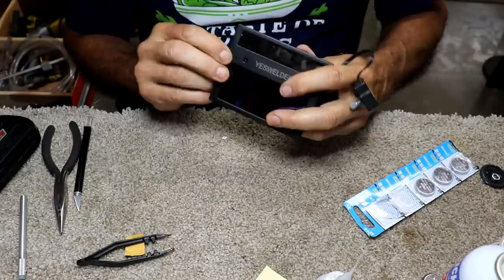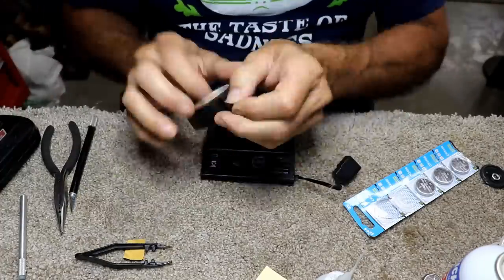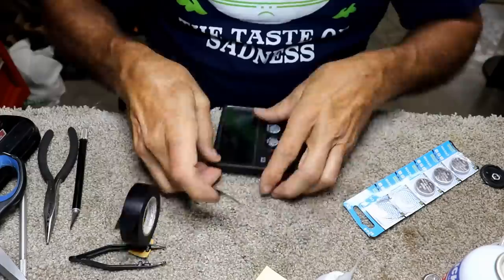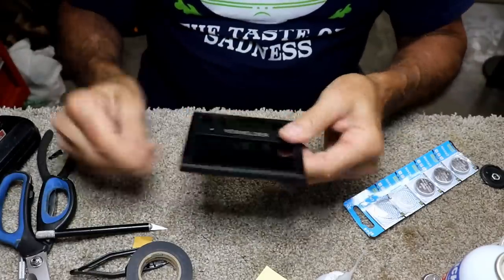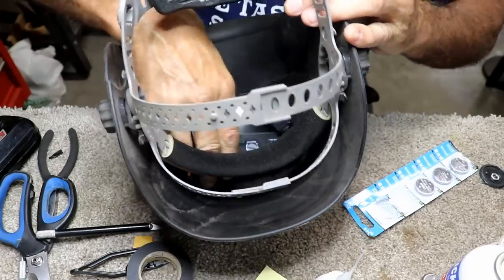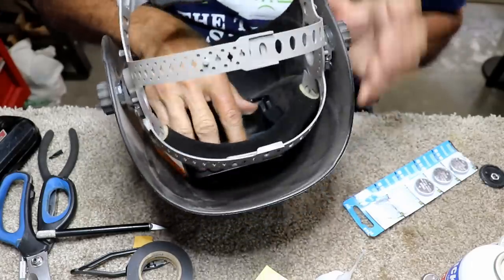I might just try taping it together like this and putting it back in there to see if it works. At least it's back in one unit. Can I get it back in here is the next question — I'm assuming I can, but I don't know anything for sure.